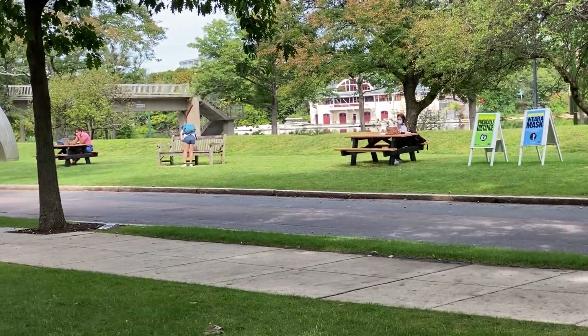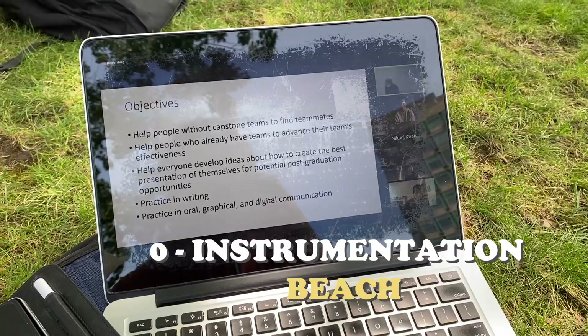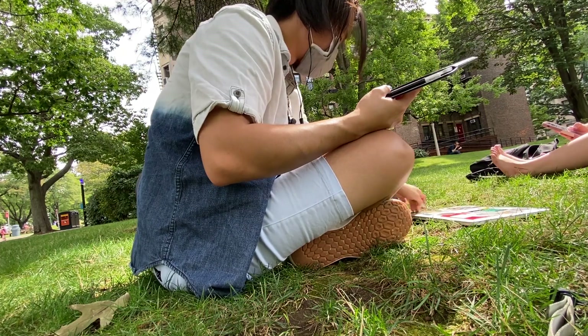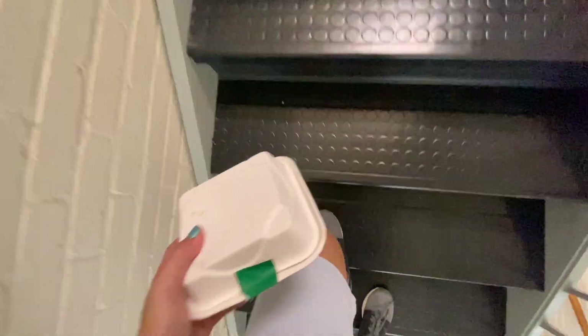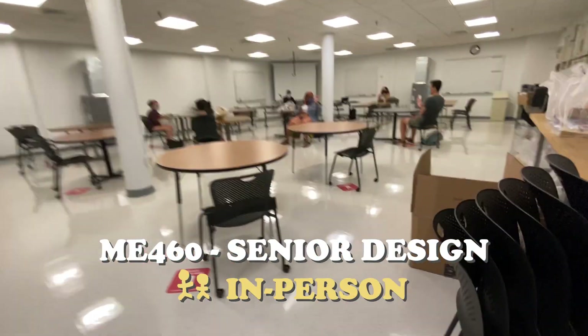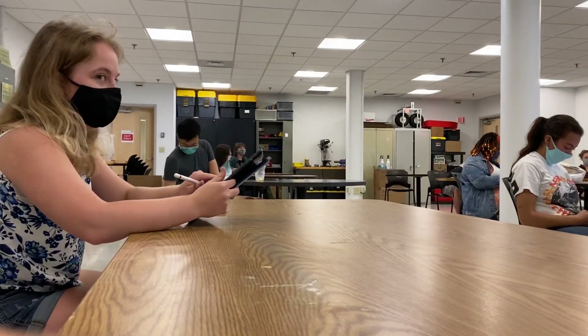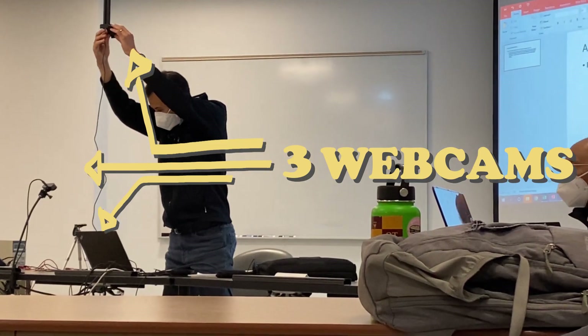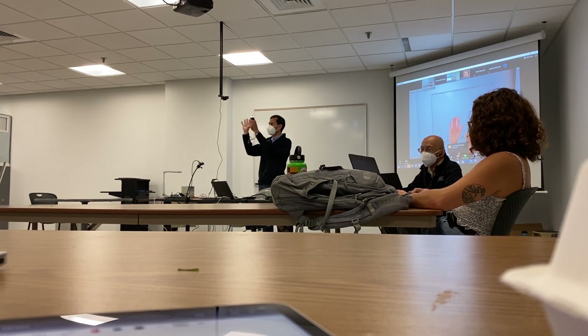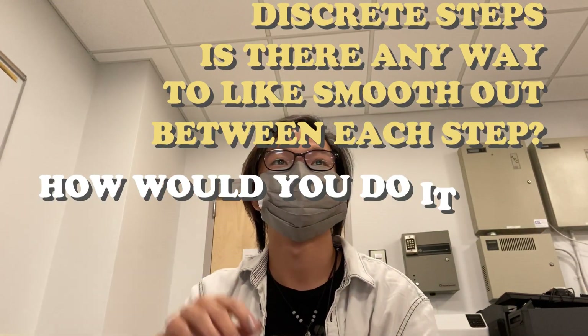Hi Haley — they set up little picnic tables. Do we have a seating chart? No, just pick a seat. So the two parts of a model are basic parts. These are all discrete steps — is there any way to smooth out between each step? Good question.